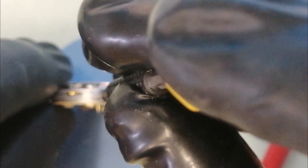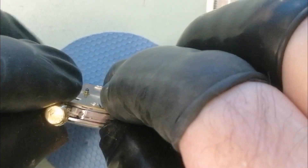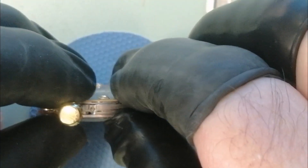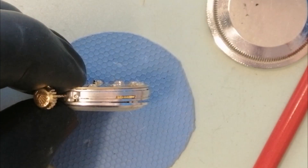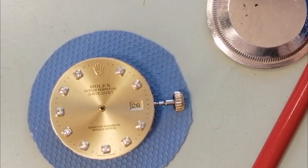We'll line the hands up here and cover them with a dial protector — a filament over the top — and this ensures that no scrape marks happen to the actual dial. So nice and carefully, using these hand extractors. It looks a little bit precarious but it's actually fine — nice and easy does it. There we are, that's it.